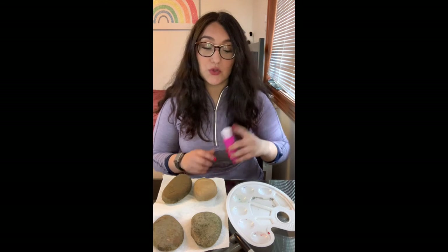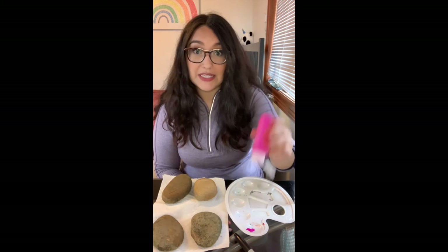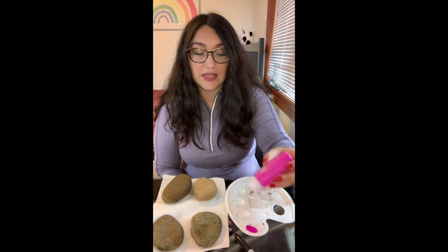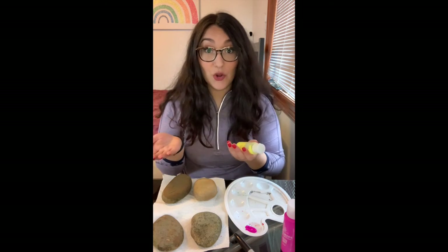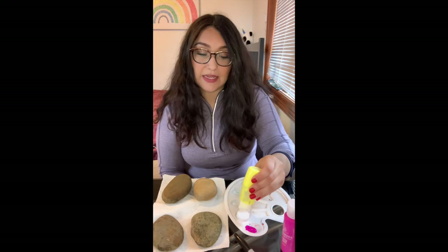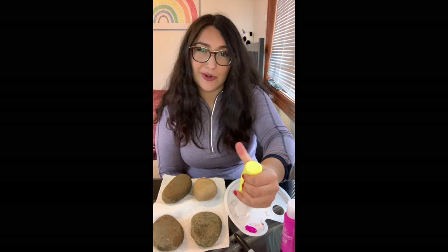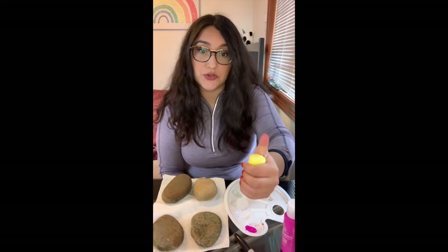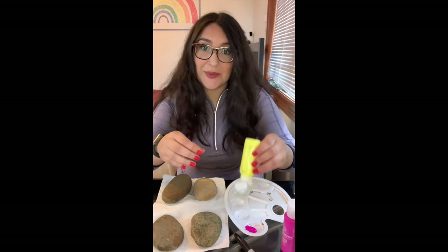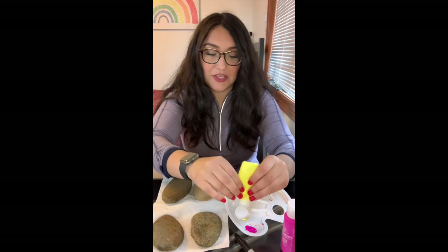It's easiest to squirt a little bit of paint into your bowls or your color palette to keep them separate. Please be careful with how much paint you're using because we will be using these paints in another activity and you don't want to run out. So feel free to paint as many rocks as you'd like, but just remember we'll be using paints again so you don't want to run out and have to get more on your own.